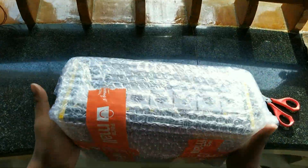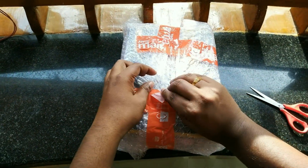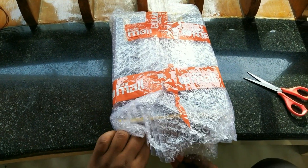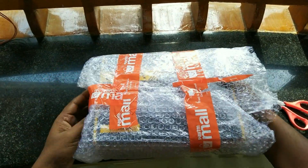Hi guys, this is Ryzen from Team Sander. Today we are going to unbox the VS450 PSU from one of the world's most trusted brands, Corsair. This is one which I had purchased from Paytm for my personal use.